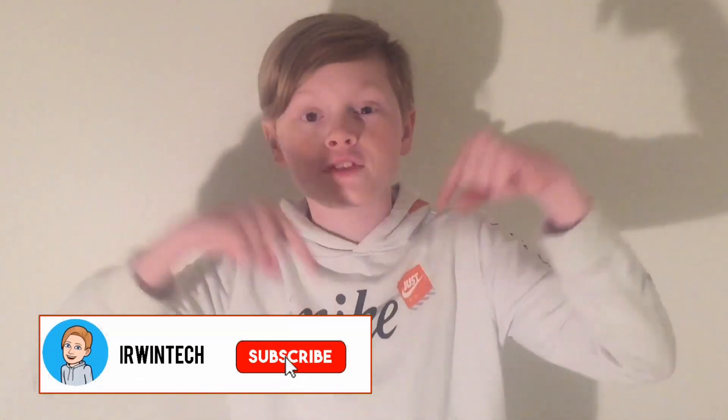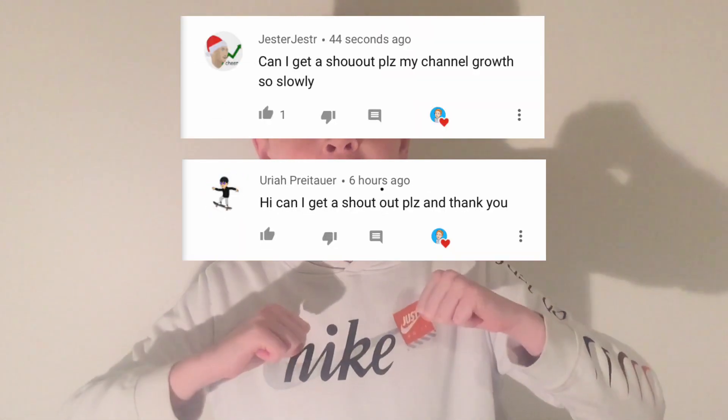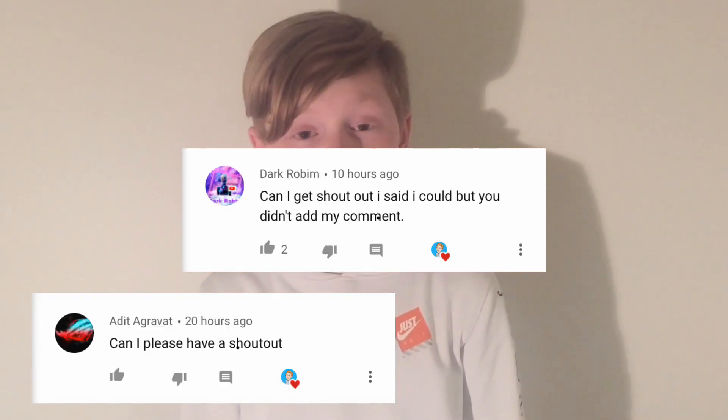Thank you all for watching. Make sure to like, subscribe, and turn on post notifications. Comment 'AA subscribe' to get a shoutout — my next video's shoutouts are on screen right now, go subscribe to them. Enjoy Sims on your Chromebook, and this is Erwin Tech signing out.